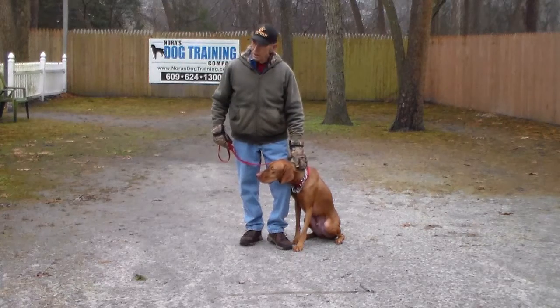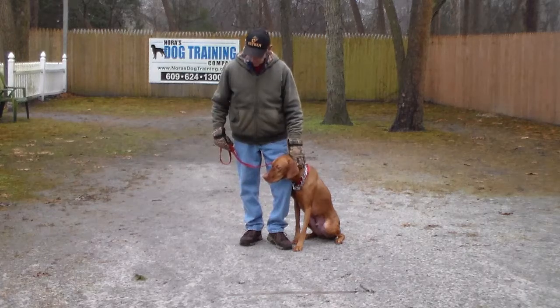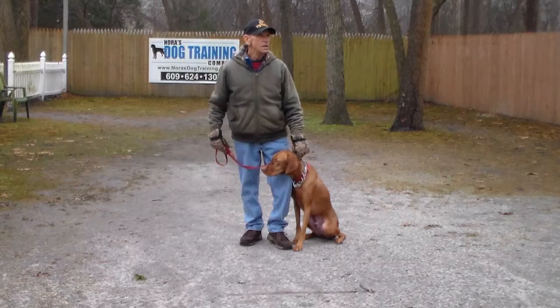Good morning and welcome to Nora's Dog Training Company. We are here today with Fred and Jackson and we are going to demonstrate all of Jackson's on-leash obedience commands and show you how to practice them.